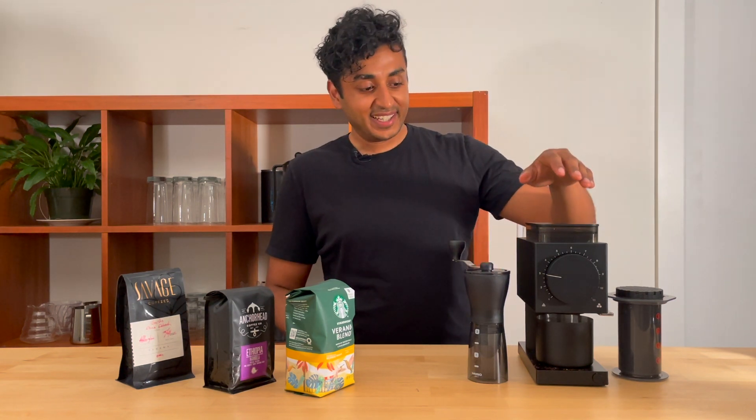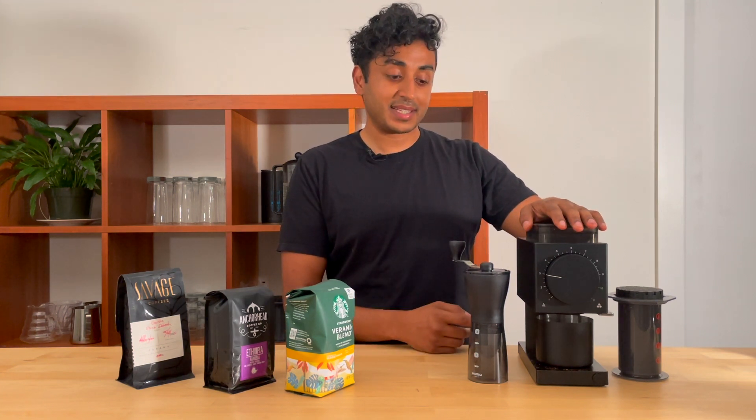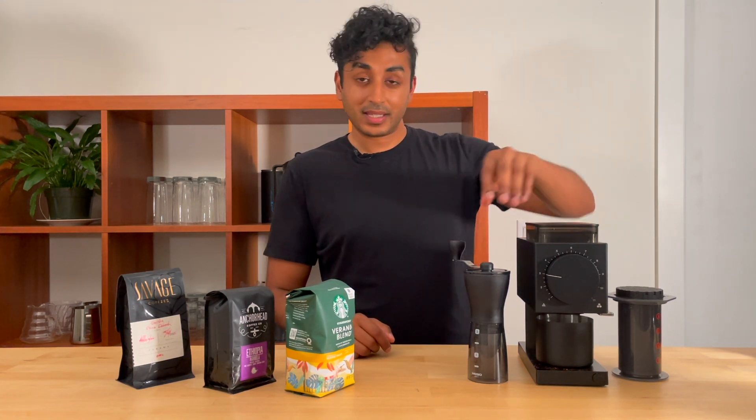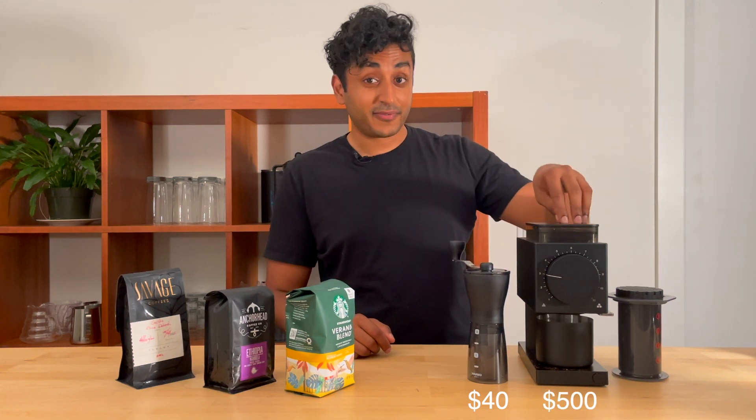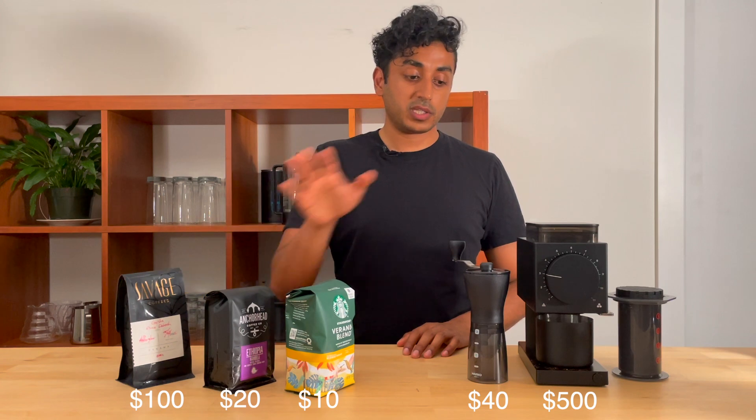And here we've got the Fellow Ode Brew Grinder. We've actually swapped in the SSP multi-purpose burrs. This one is $40 and this one is almost $500.